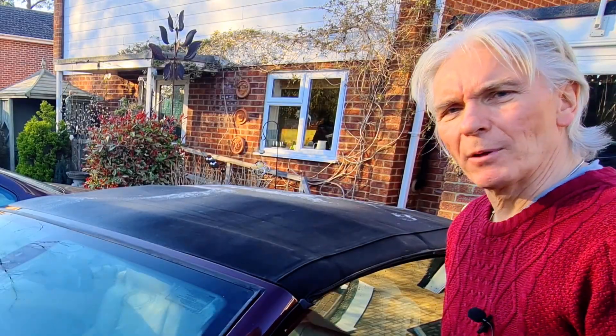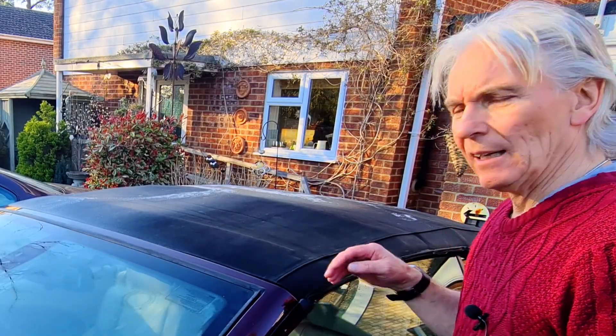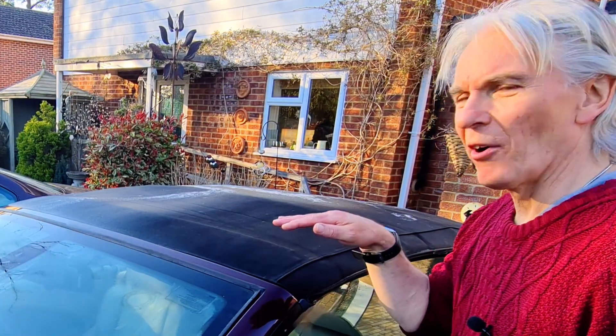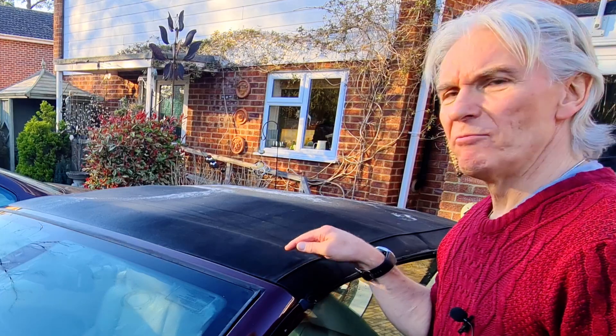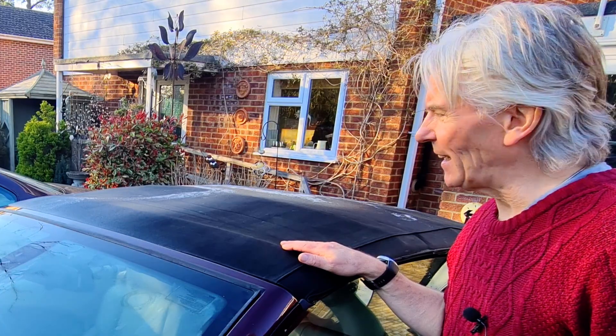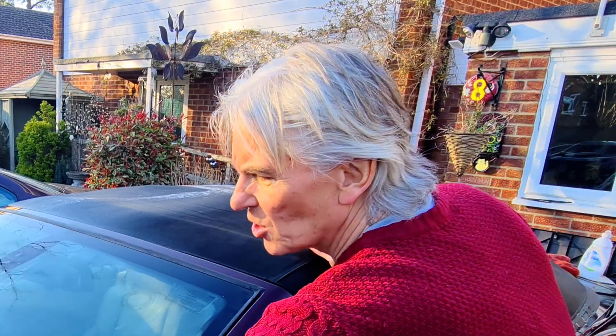Hello and welcome to Tim's BMW Repairs and Information. When I got to work today the sun was really low - that sort of horizontal light - and my roof was bright green. It was very embarrassing, and it's been probably less than a year since I've completely reconditioned it.